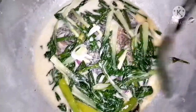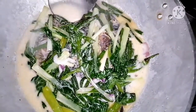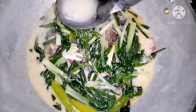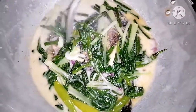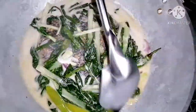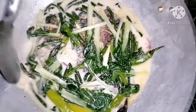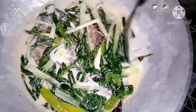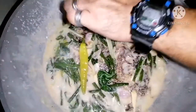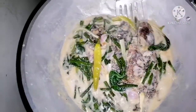Kalipas lang siguro ng mga 3 minuto o 4 minuto, pwede na ang ating tilapia. Tignan lang natin. Grabe — ang sarap talaga ng version ni Kuya Kusina. Para lang yung tilapia magkaroon ng lasa sa ating purong gata. After 5 minutes, I'm sure okay na ang ating ginatang isda.